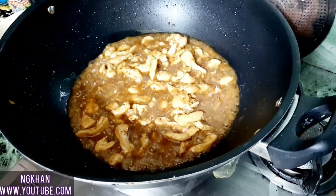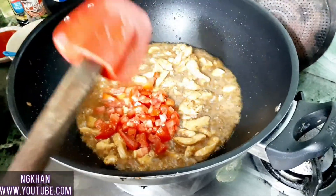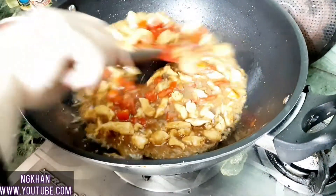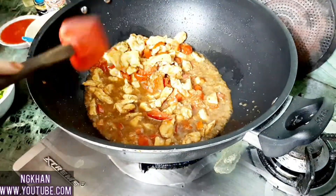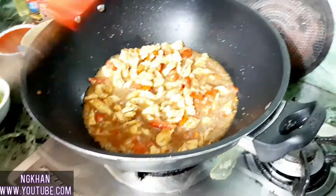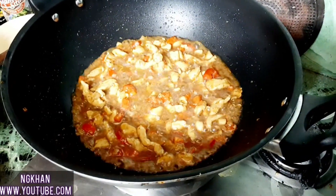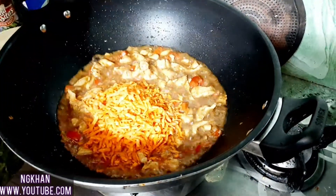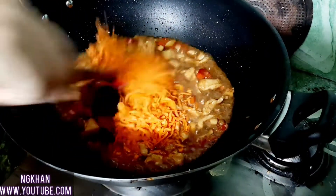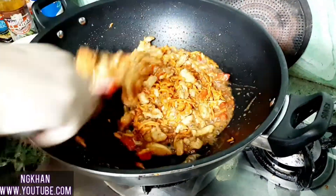Now I will add the tomatoes. After about 8 minutes, I will add shimla mirch (capsicum) and gajar (carrot). I have reduced the flame a little. Now I will add gajar, and after 1 minute I will add shimla. We don't have to cook them too much.